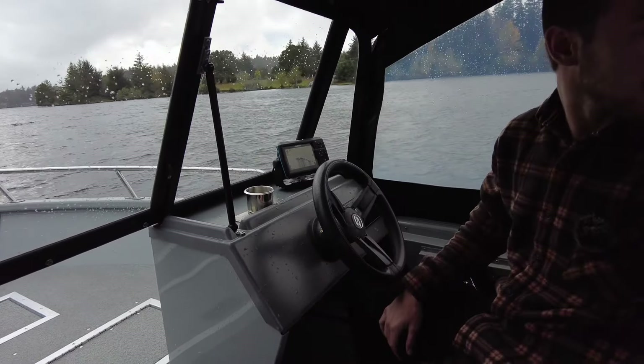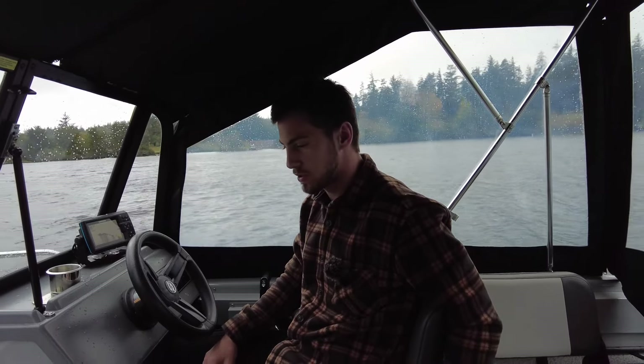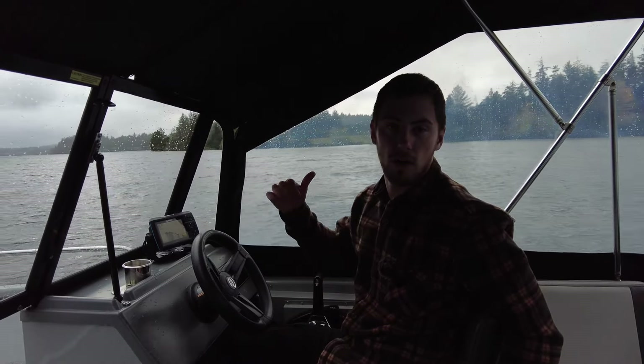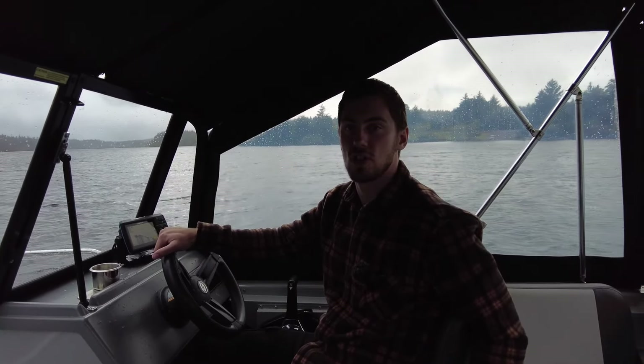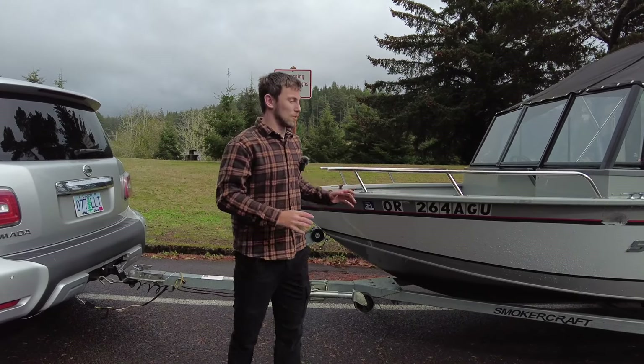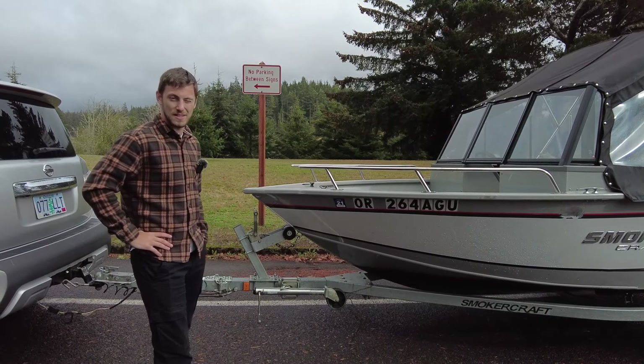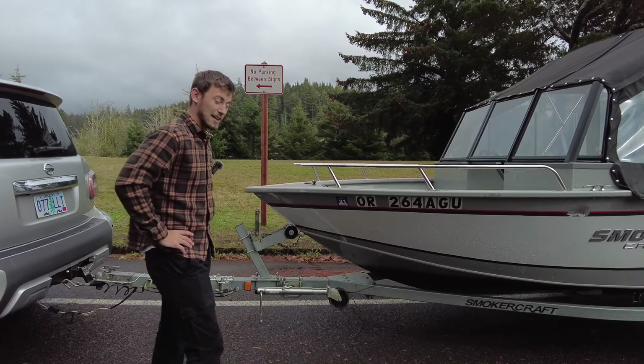That should be everything running on the water test — I think everything's doing good. We'll go out on land and show you a conditional walk through this boat. Just got done with the water test, we're gonna do an on-the-land look at this 2020 Smoker Craft Pro Tracer 162 that we have here for sale.